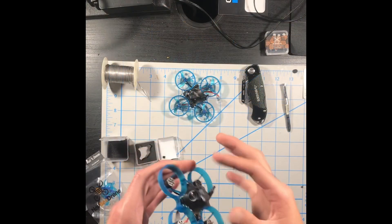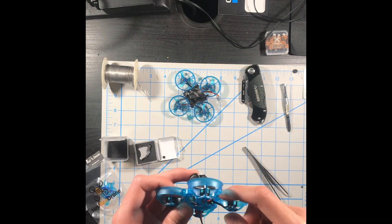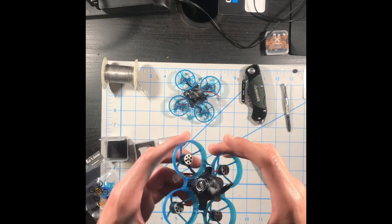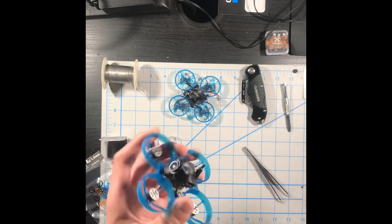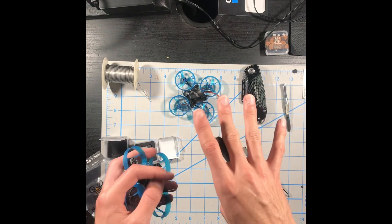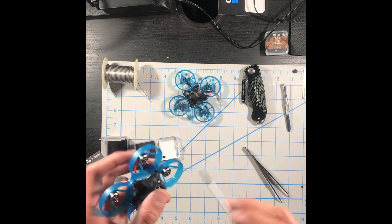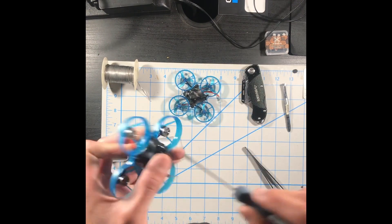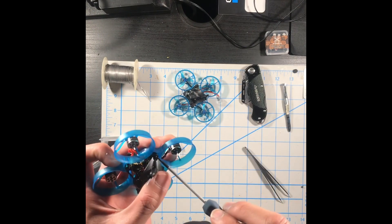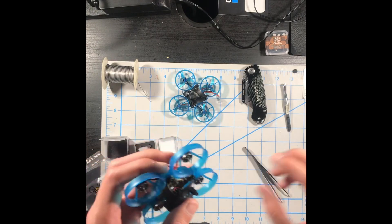Now we've got the canopy on there nice and tight. I don't really recommend twisting the wires on the camera or VTX because they're kind of hard — just leave them as is. Make sure your grommets don't look super squished, because that can cause the flight controller to be uneven, and when you fly in angle or stabilize mode that will cause the drone to drift even if you've trimmed it or calibrated the accelerometer in Betaflight.